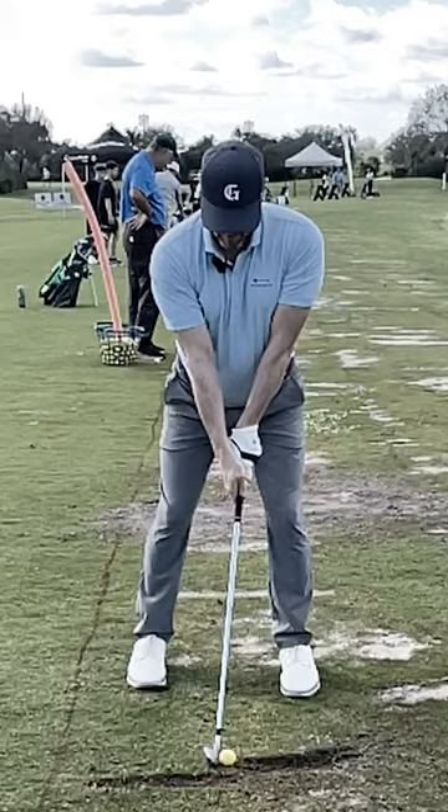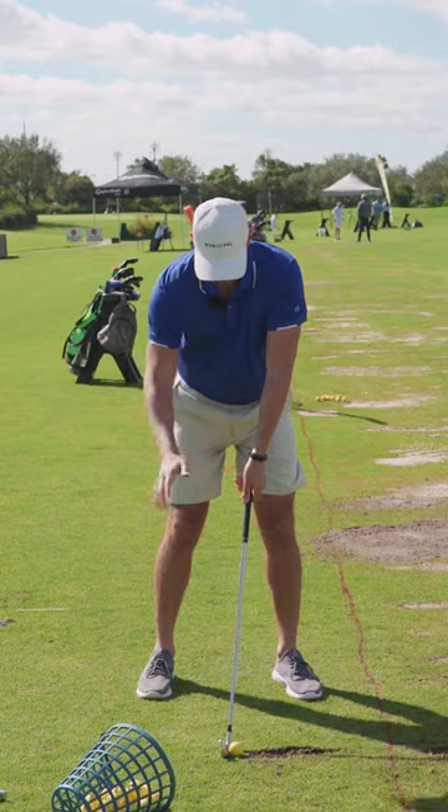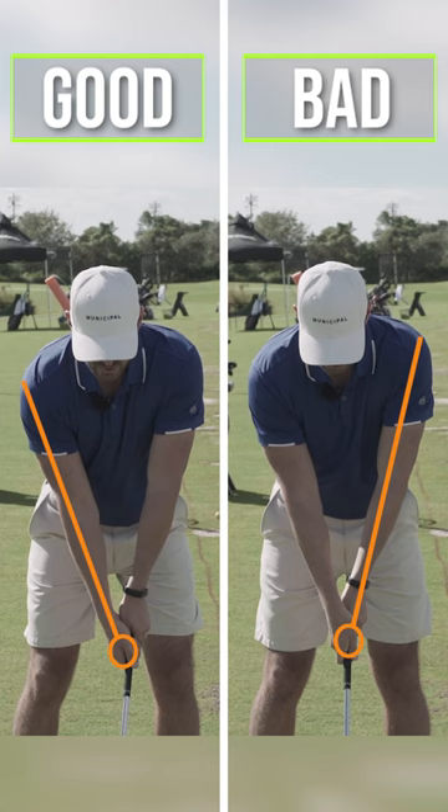I like to flare the feet a little bit out as well — right now they're a little bit too square, and the handle's too far back. So we're going to take your grip and get the handle more forward, hands inside the left thigh. We're going to take your right-hand grip and turn it more under, like palm away, to strengthen that up.